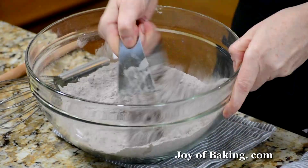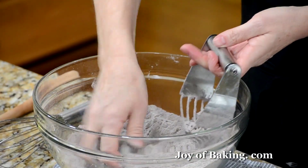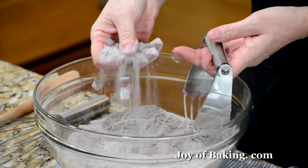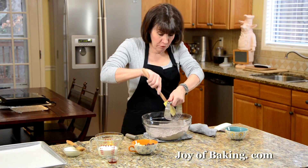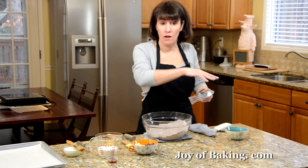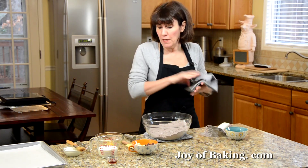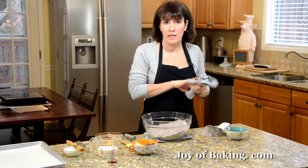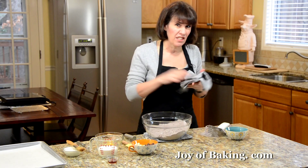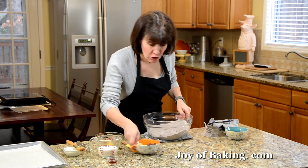This is what you're looking for — the crumbs. Don't worry if there are a few large pieces of butter in there; that's okay. If you did this in the food processor, now transfer the mixture to a large bowl, because we're going to add the wet ingredients and you don't want to over-mix. If you over-mix, you get a tough scone, which is not what you want, so it's better to do this by hand.